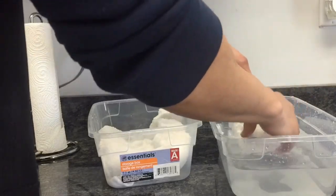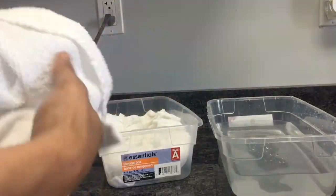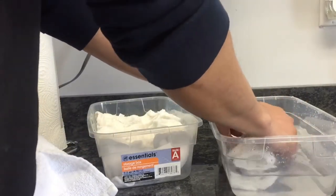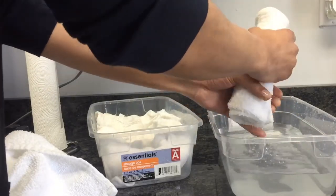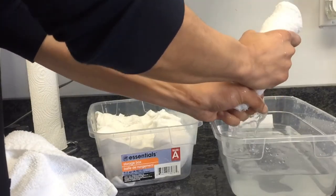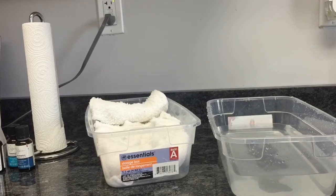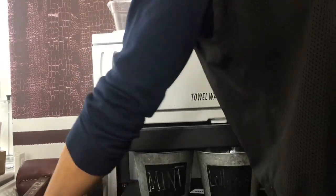You'll start to notice the last hot towels I do just have a little bit more moisture in them. You're looking for a nice moist texture but not dripping — even the last ones I don't have them dripping, but I make sure they're a bit more moist because they might be sitting in there until 5 or 6 o'clock. Then we're cutting over to the hot towel warmer. If you don't have one of these, you definitely want to invest in one — it makes the process really, really quick. You don't have to use the microwave every hour or so; you just put them all in there.